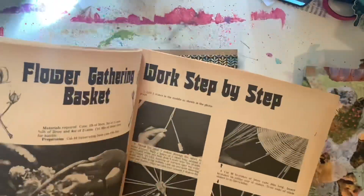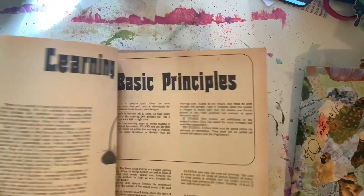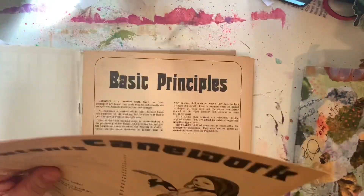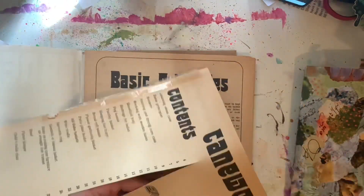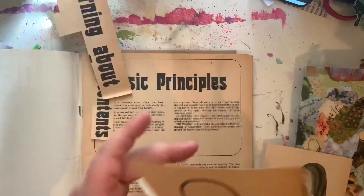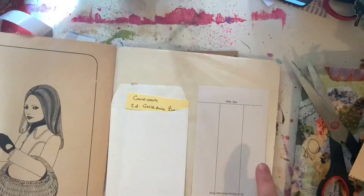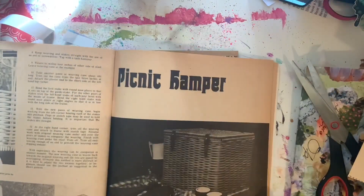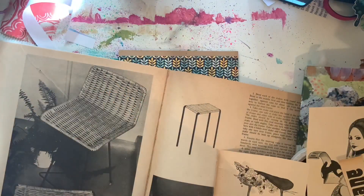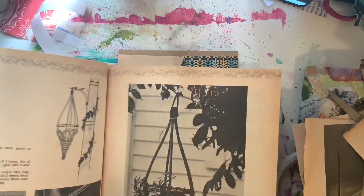So I've now made the base of the cover and I decided I needed some focal images to bring some interest to it. I found this magazine that she had sent — it was about basket work, using cane to make baskets — which was really cute. I love the font in it, so beautiful, and so I went through and cut out some images that really spoke to me to add to the journal.